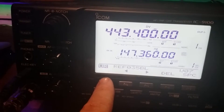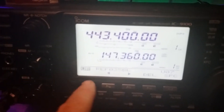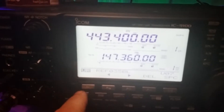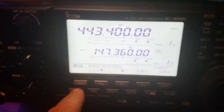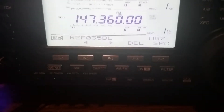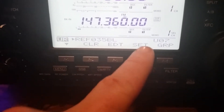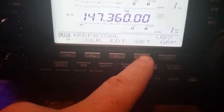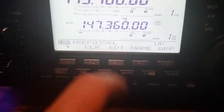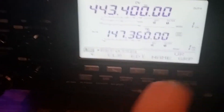I'm gonna push the first button again right here. It's the menu button. See if we can get the thing to focus here. I press the menu button and now see how set's blinking. We're gonna push the set button. So now my your call field is set to REF 035 Bravo link.